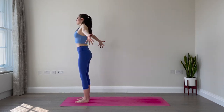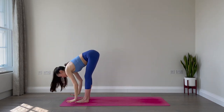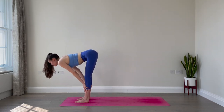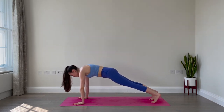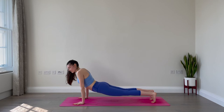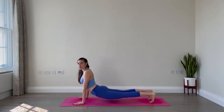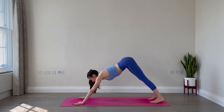Good job. Inhale, reach the arms up — maybe a gentle back bend at the top. Exhale, fold forward over the legs. Inhale, halfway — lift and lengthen the spine. Exhale, fold. Step the left foot back, step the right foot back, come into plank. Inhale. Now listen up — exhale, micro-bend your elbows and lower your hips down as you lift your chest up. It's like an upward dog with the toes tucked. Breathe: inhale and exhale. Now engage your core, press into your hands, send the hips back and up — downward facing dog.